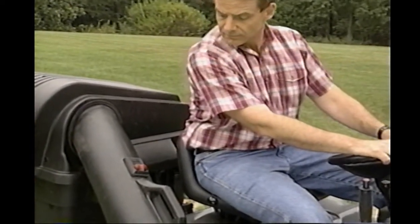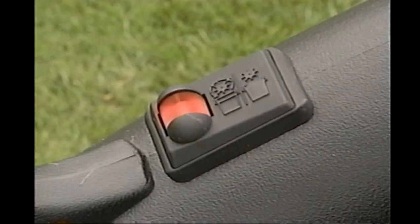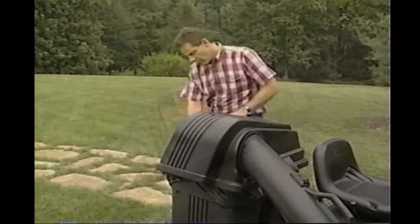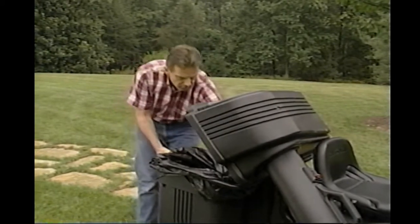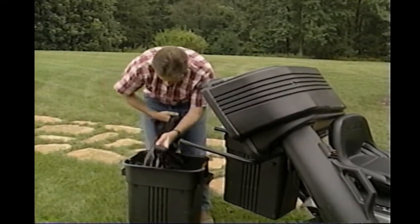The FBI, or full bag indicator, will tell you when the bags are full. As the bags fill, the wheel spins — the fuller the bags, the faster it spins. Once the wheel has stopped spinning, the bags are full. But the easiest way to use the FBI is: while the wheel is spinning very quickly, stop and empty the bags. This way, you'll never have to clean the chute area out.